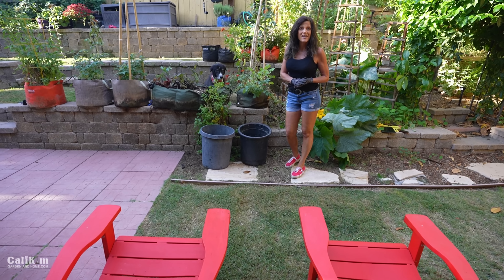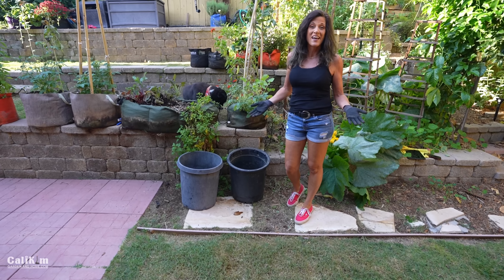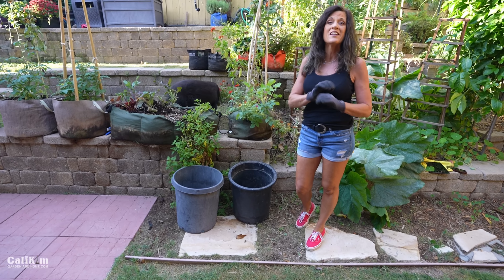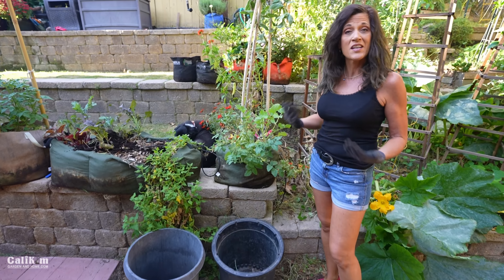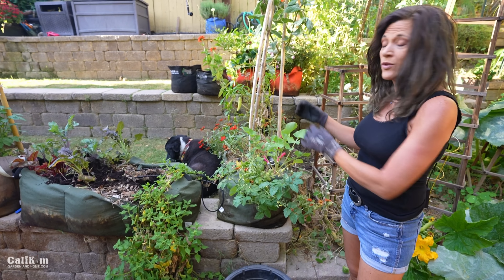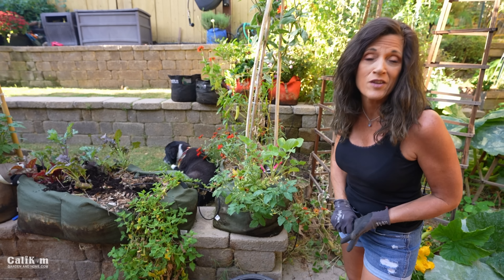Hi everyone. One of the questions I get asked the most is, can I reuse my potting mix? And the answer is absolutely yes. Soil is one of the biggest investments you make in gardening, and so today I'm going to show you a no-hassle way to refresh your potting mix so you don't have to throw it away, make good use of your resources, saving you time and saving you money.